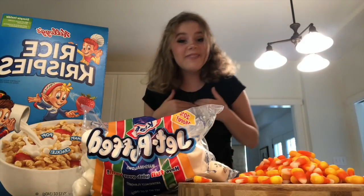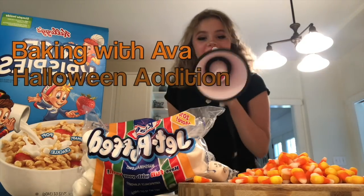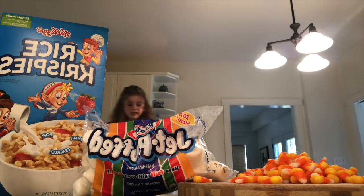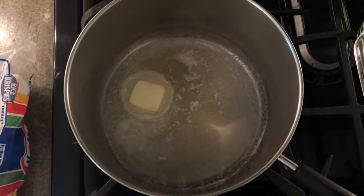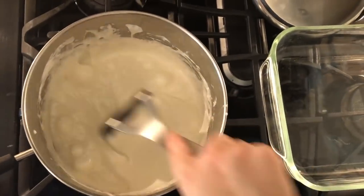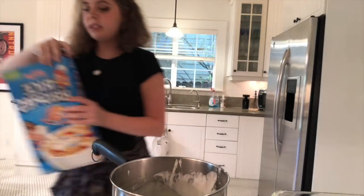Hey guys, I'm Ava and I'm your commissioner of spirit, and today we are going to be making some Rice Krispie treats — they're gonna be so delicious! Welcome to Ava's Kitchen! First stop: the stove. Our first step is to put three tablespoons of butter into the pan and melt it. Then take your whole pack of marshmallows and let those chill in there.